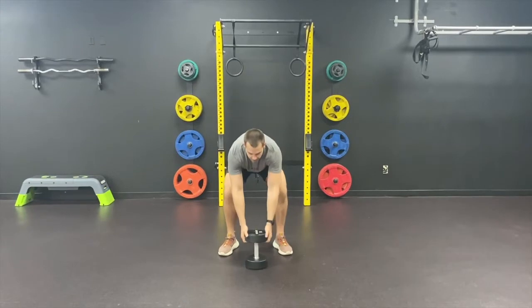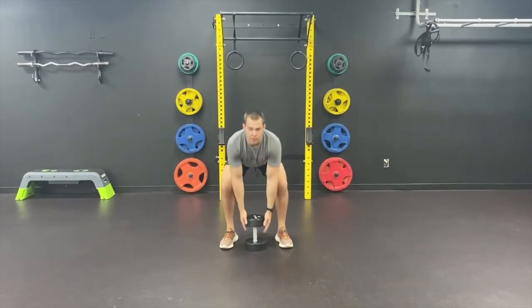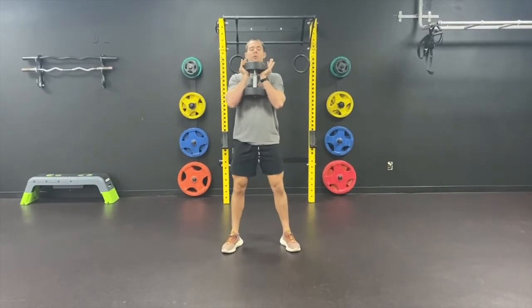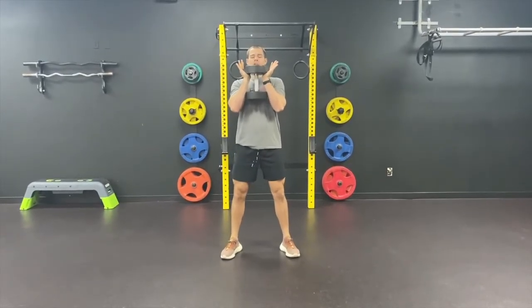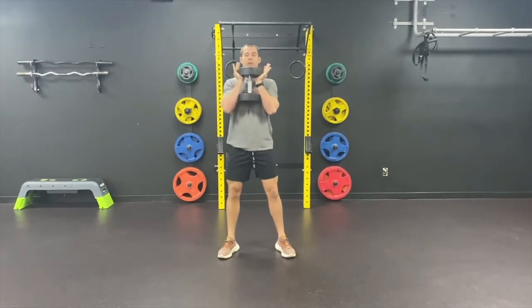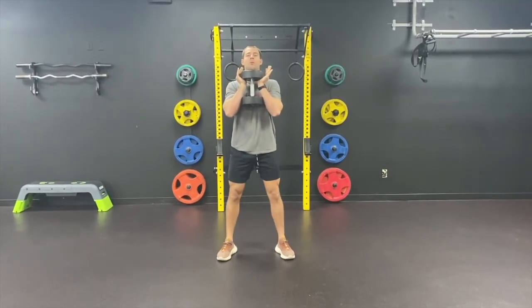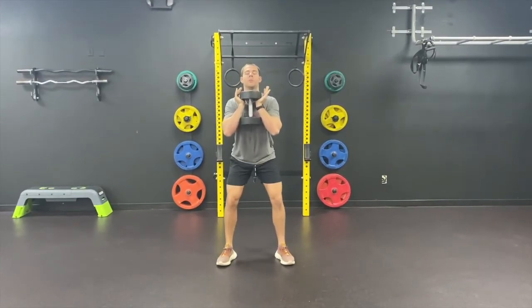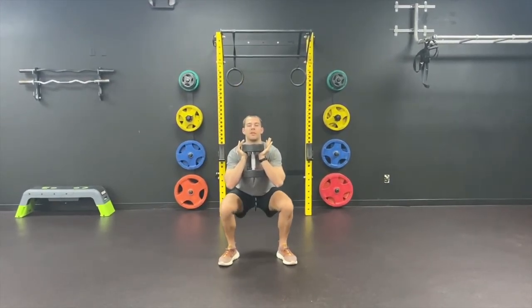Now with our goblet squat, it's going to be a little bit different. We're going to have our weight up at our chest — holding one weight instead of multiple or having weights on our back. We're going to keep that weight up high at chest level the entire time. Our feet are still going to be about shoulder width apart. When we're driving down, we're driving down off of those heels, pushing those hips back as we go down the entire time.